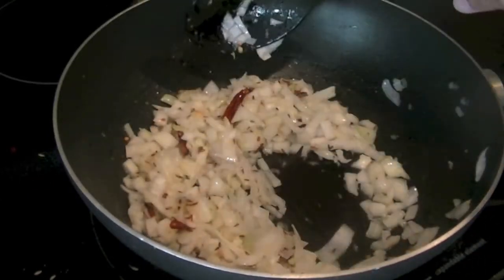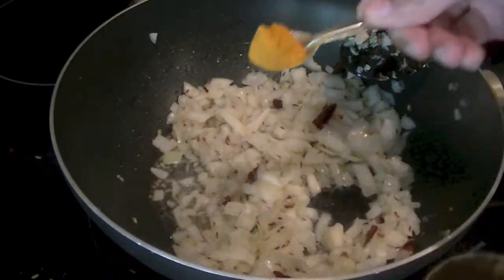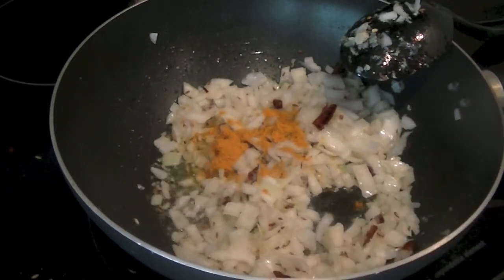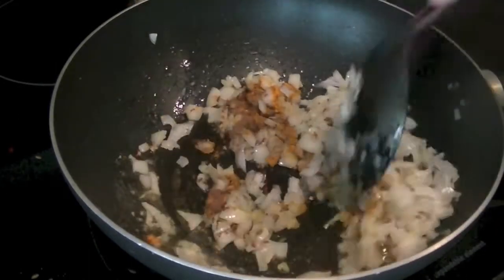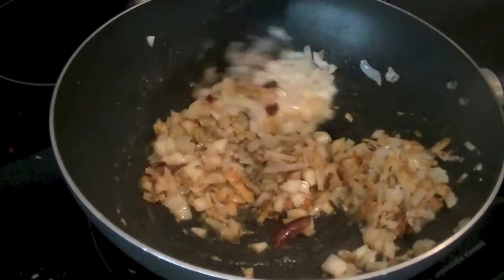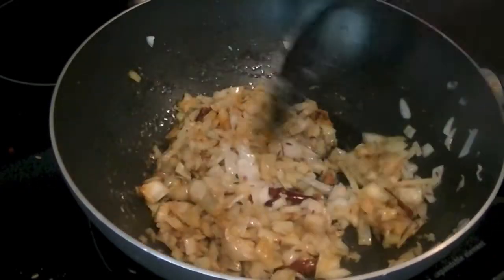After about a minute or two, go ahead and add salt to taste, half a teaspoon of turmeric — that's healthy — and half a teaspoon of coriander powder. Mix all these spices well together and let your onions fry. You want to get them golden and brown; you can cook them until completely brown — it's up to you.